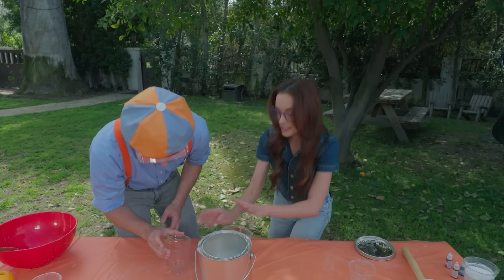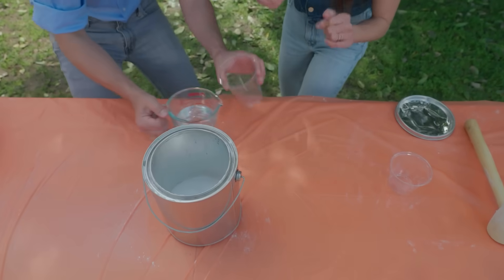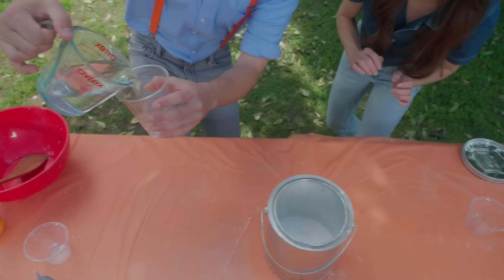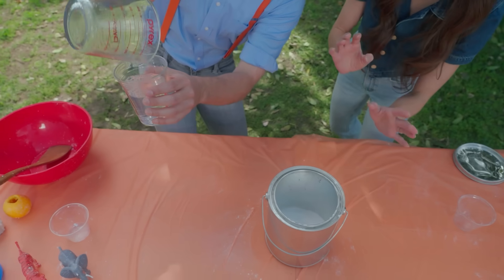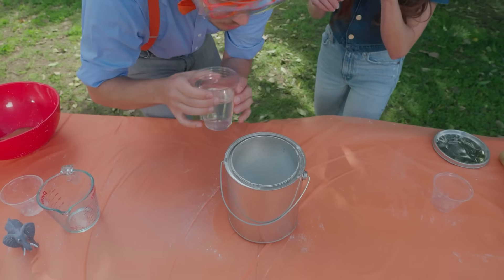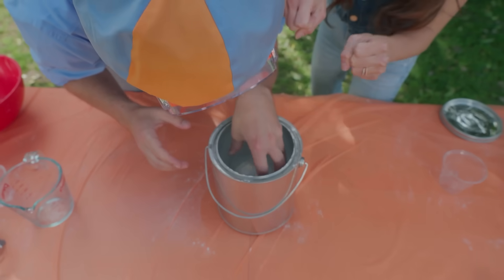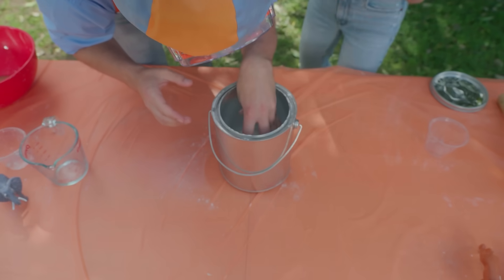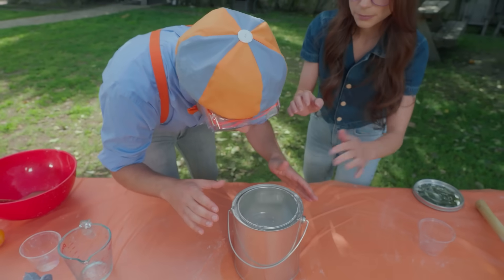Now you want to put your vinegar in this cup very carefully. And then we put the cup inside. Exactly. Okay, here we go. Don't want to spill any on the baking soda before it goes in. Yes, be very careful. We don't want to kickstart the acid-based chemical reaction too soon. So just softly nestle it into the baking soda, just like that. Exactly. Looks pretty steady. Perfect.